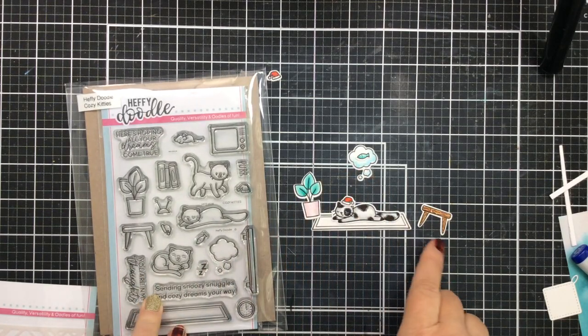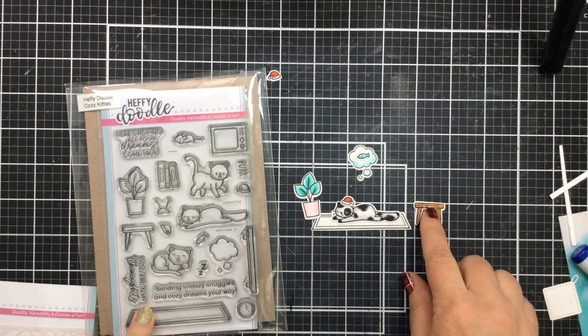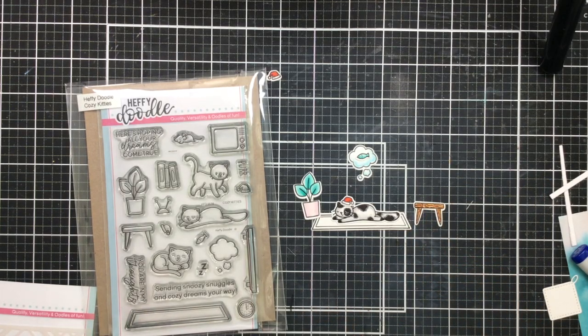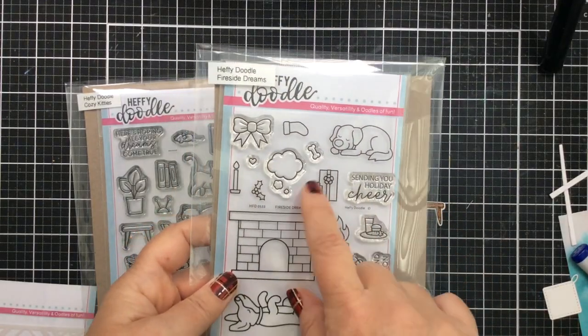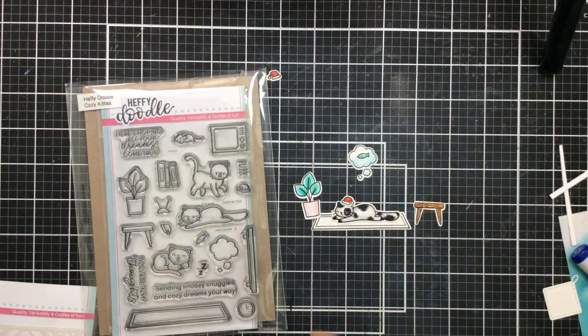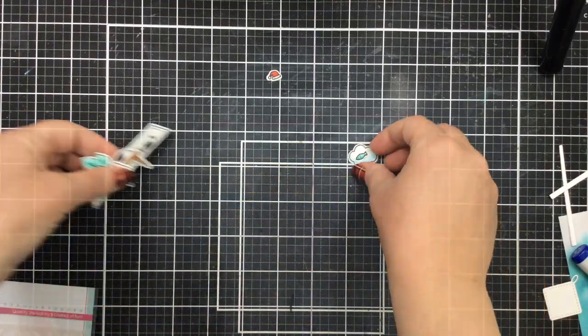I'm starting out with this set that's brand new. It's called Cozy Kitties and it is so cute — it has all of these things to build up a scene. I also thought I might bring in this Fireside Dream set; it's got these presents in it, a great fireplace, and a couple of dogs, but I ended up not bringing that in today for this one.